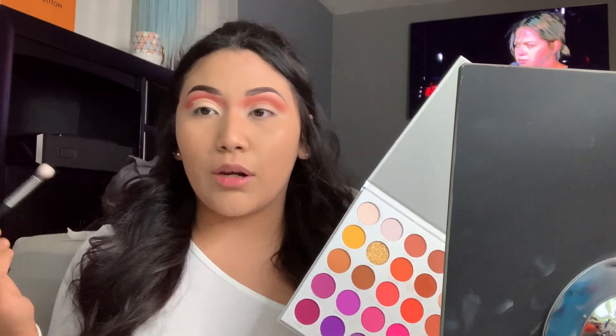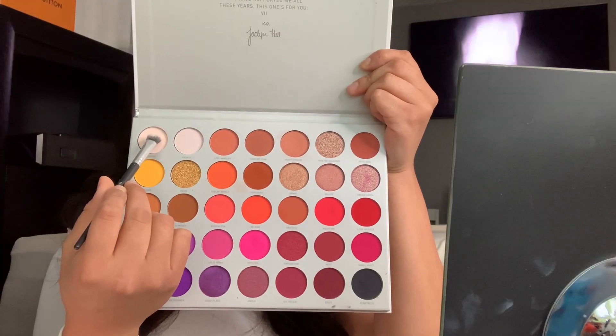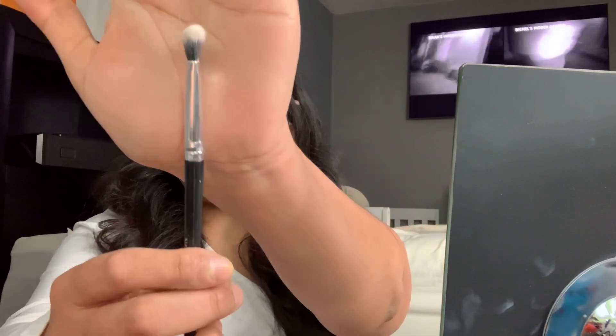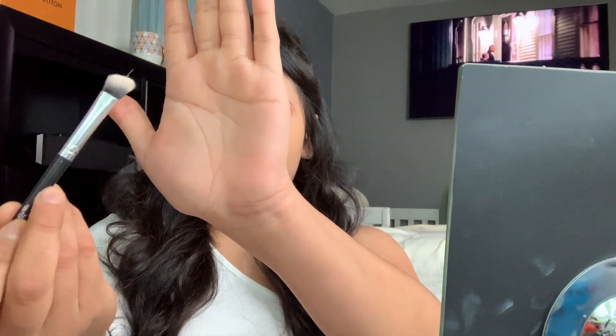On my eyelids I want to make this a natural yet popping kind of look. Going with this color for the eyelid called 'Certified.' We're gonna go in with an angled brush — this is like the inner corner to help — and then we're just going to build up the cut crease.